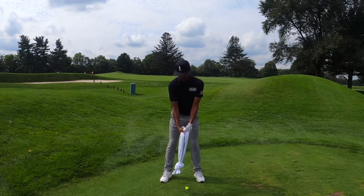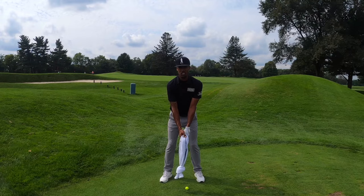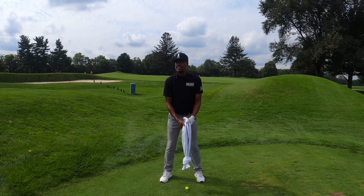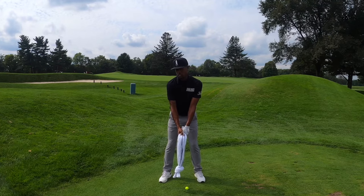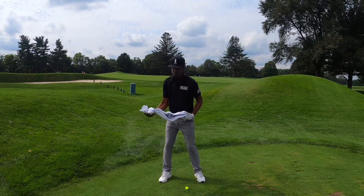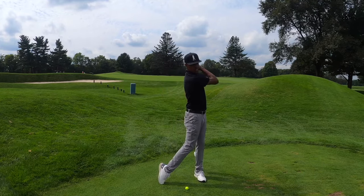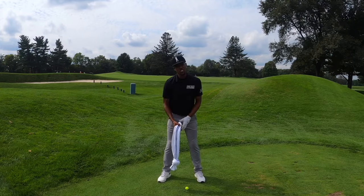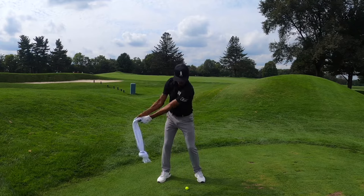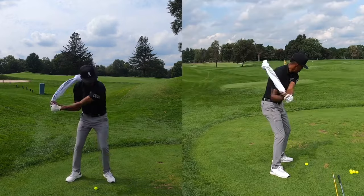Hold it and just dangle it down. Remember our zombie walk and our timing of one, two — with one move back and one move through. With the towel, we're going to swing it over our back shoulder and let it hit our back, then swing it forward and let it hit our back again. There's a certain motion there that resembles a golf swing. So we go over our shoulder, over our shoulder and follow through. One, two.